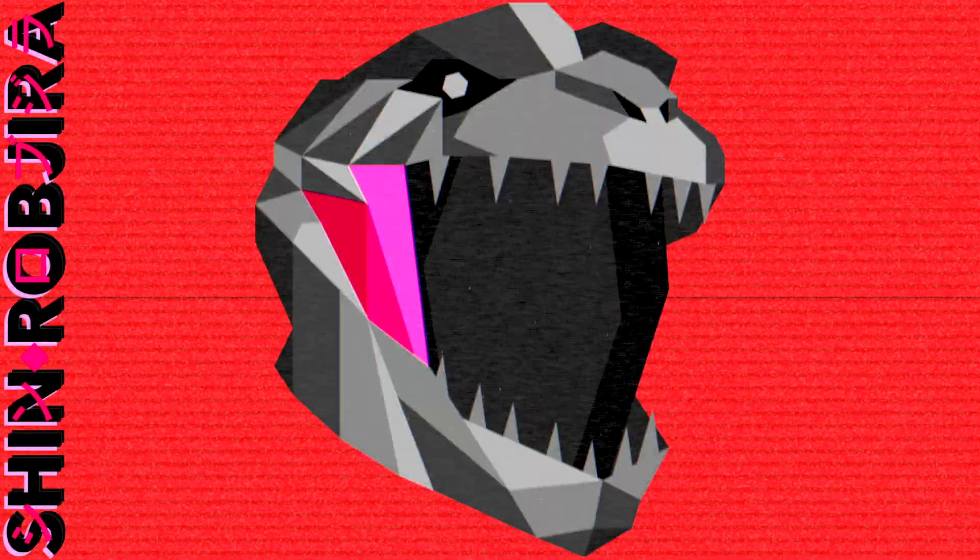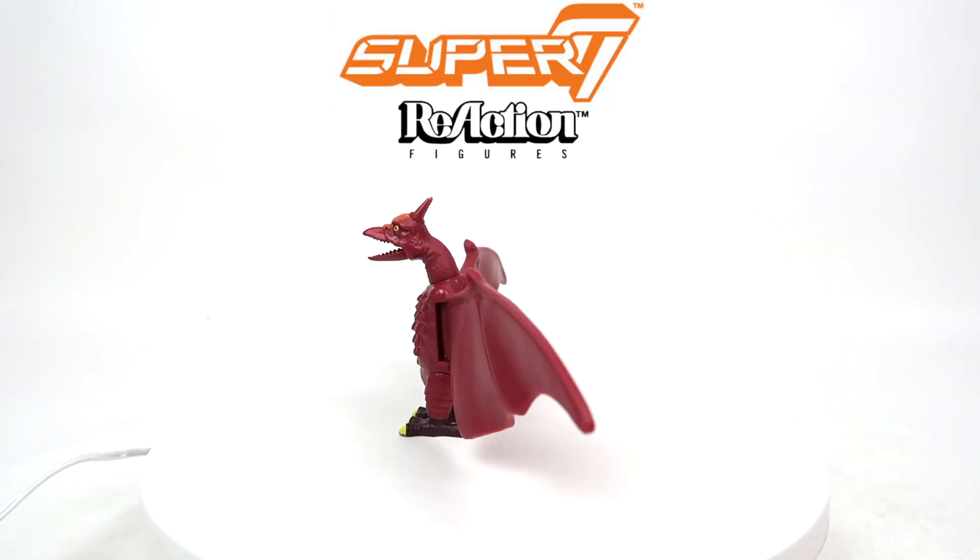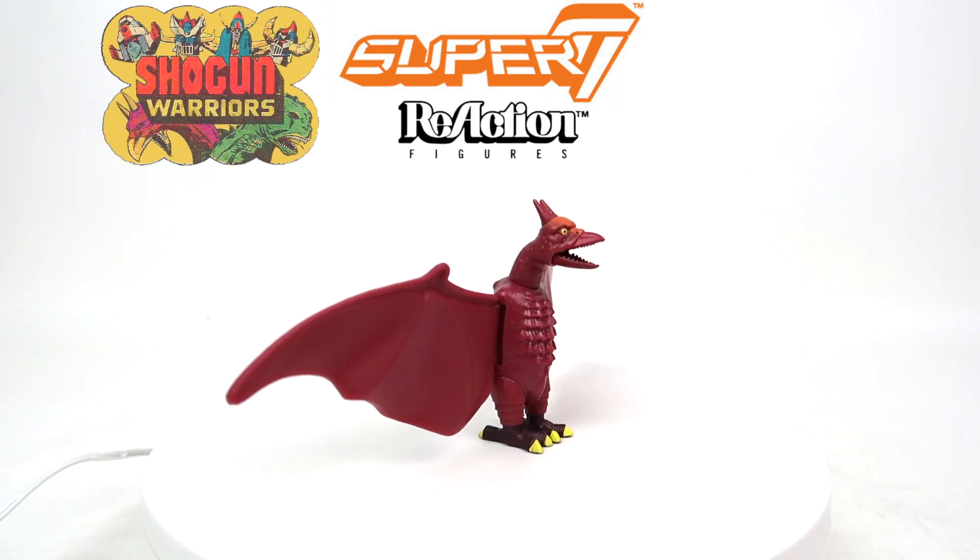I'm going to Brazil. Today we're going to be talking about the Super 7 Reaction figure Shogun Warriors Rodan.